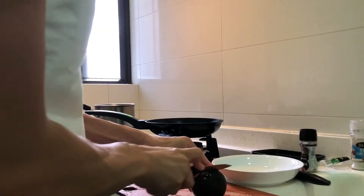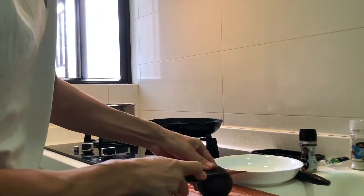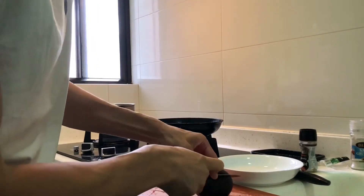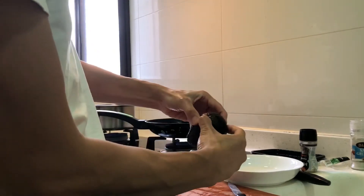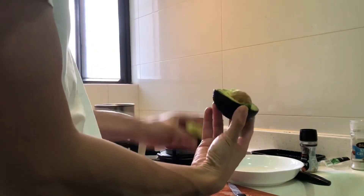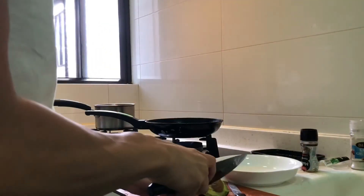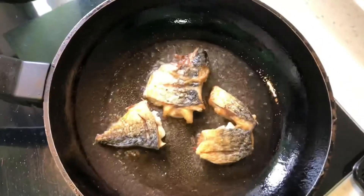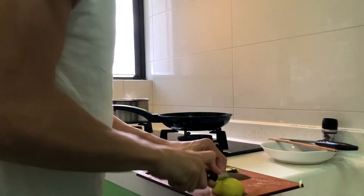While the fish is cooking, prepare the avocado — cut it in half, get the seed out and peel the skin off. Once the pan is ready, flip the fish to the other side, cook for one more minute and the fish is done.